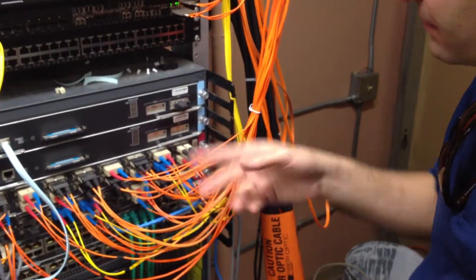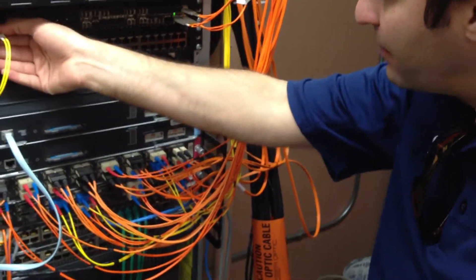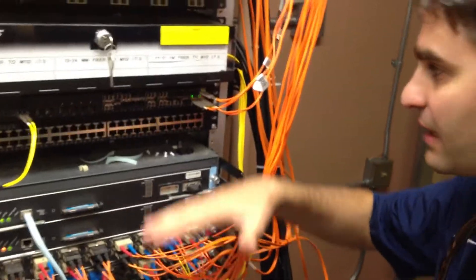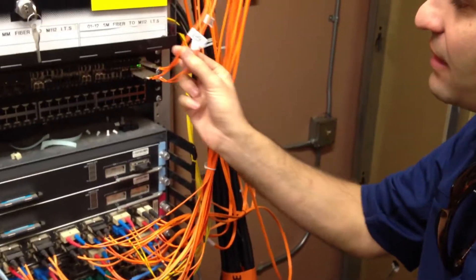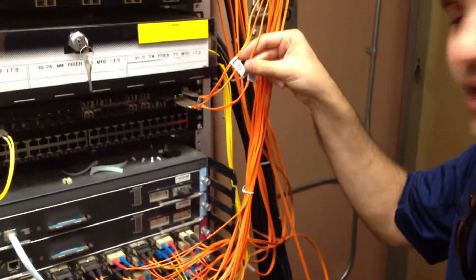So I got all the buildings — I already got this all configured. I got my 10 gig uplink here. So I'm slowly moving buildings from this side to our new Brocade. As I'm doing this, I'm labeling all my fiber optics so I know which buildings I'm putting it on. It's the best time to do it one time.